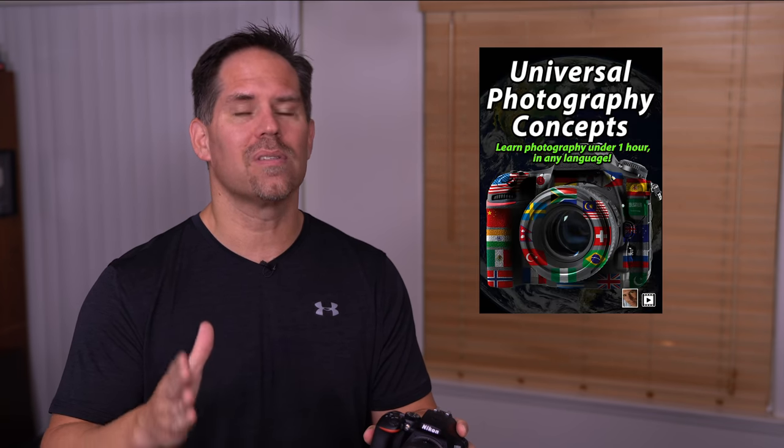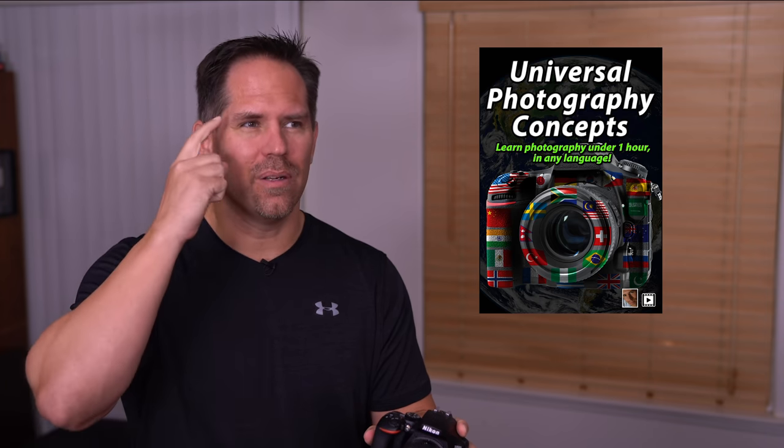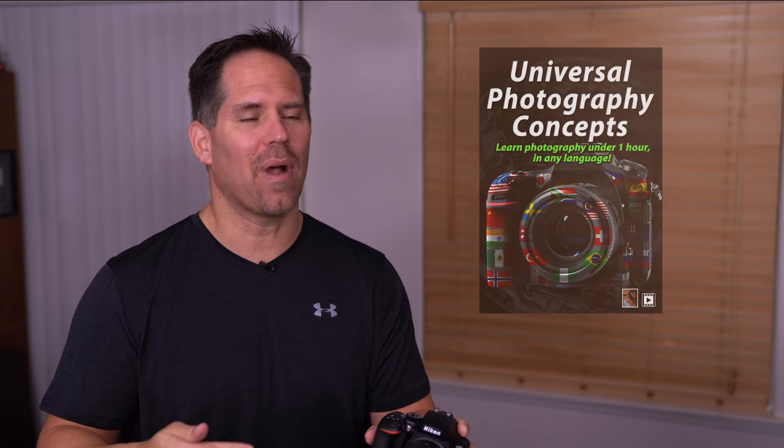Many of you are pure beginners to photography, so I want to emphasize that knowing how to operate the camera isn't going to be enough to go out and take great images. If this is you, I would definitely recommend checking out my brand new course, Universal Photography Concepts — I'll put that link in the description. It'll teach you how to think in terms of the physics of photography. Very proud of it.